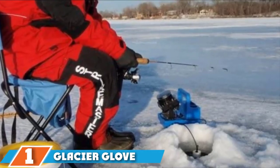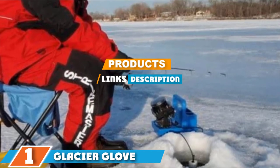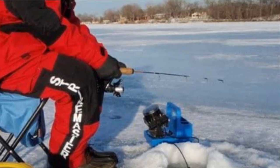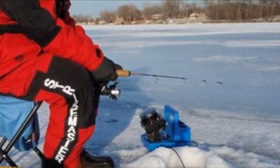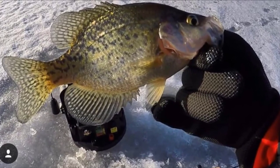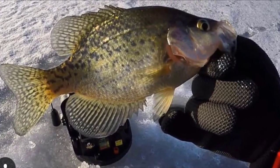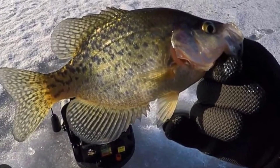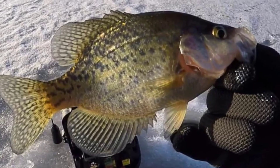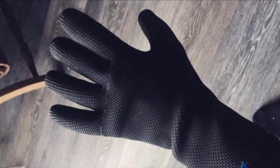Finally, the number 1 position is held by the Glacier Glove Ice Bay. The Glacier Glove Ice Bay Fishing Gloves feature a thick neoprene shell and a warm fleece lining, making them ideal for cold weather and ice fishing. In addition, they are completely waterproof and ensure that your hands stay dry and fully protected. These top-rated fishing gloves come with a textured, shark-skin palm that provides a firm grip when holding a fish, tool, or your fishing rod.